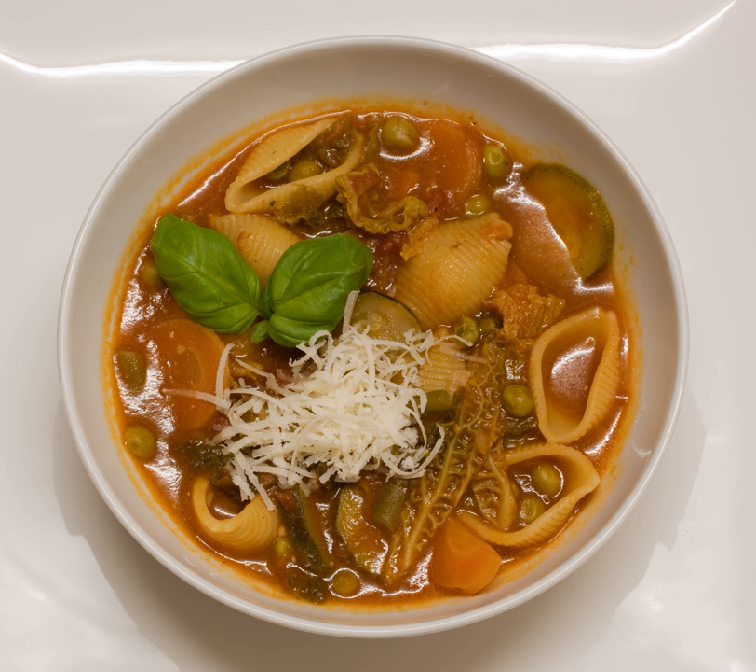The word minestrone, meaning a thick vegetable soup, is attested in English from 1871. It is from Italian minestrone, the augmentative form of minestra, meaning soup, or more literally, that which is served, from ministrare, to serve, and cognate with administer, as in to administer a remedy. Because of its unique origins and the absence of a fixed recipe, minestrone varies widely across Italy depending on traditional cooking times, ingredients, and season.